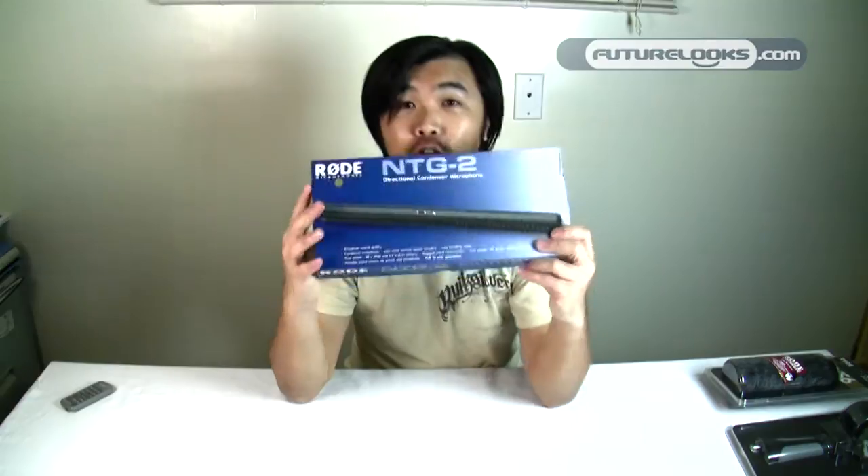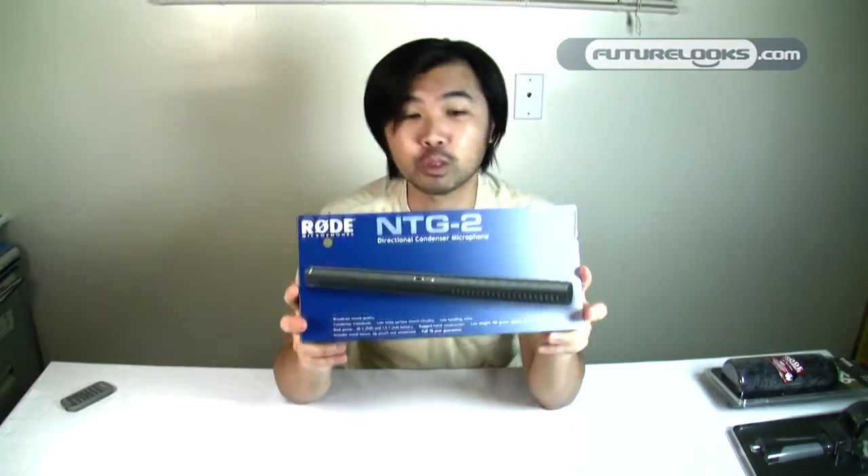Hi everyone, Steven from Future Looks, and today we're going to be checking out a brand new microphone from the folks at Rode Microphones. Their microphones are known to be some of the best bang for the buck on the market, and that's why we've selected the NTG2 microphone here to unbox for you today.